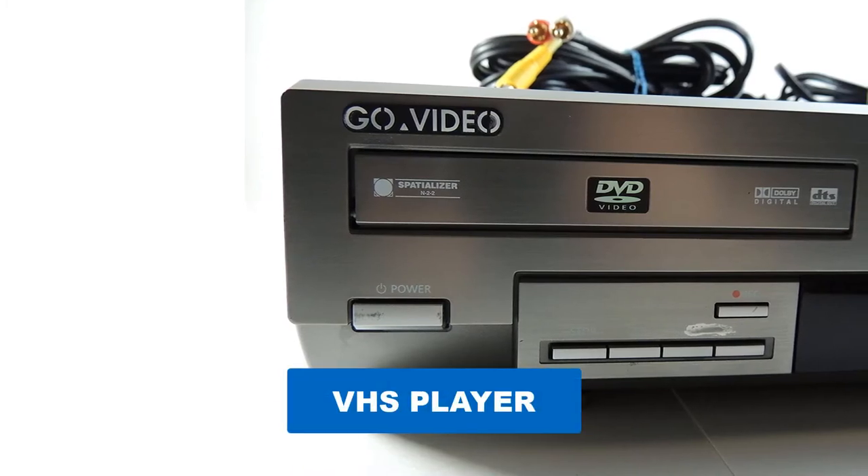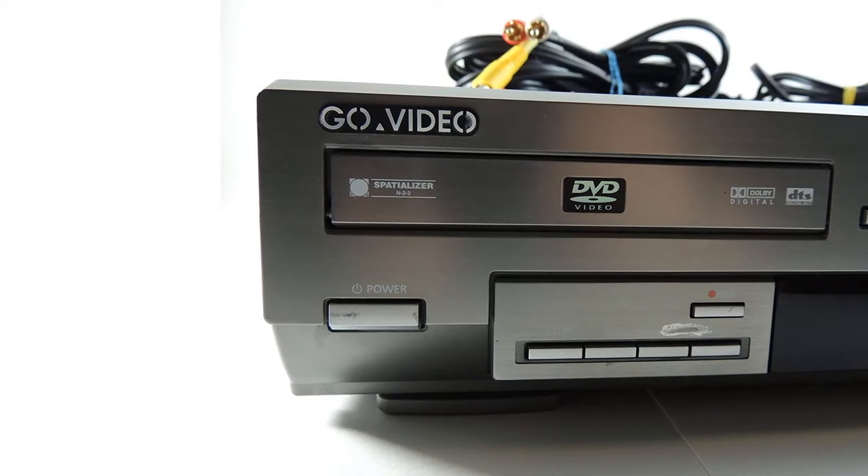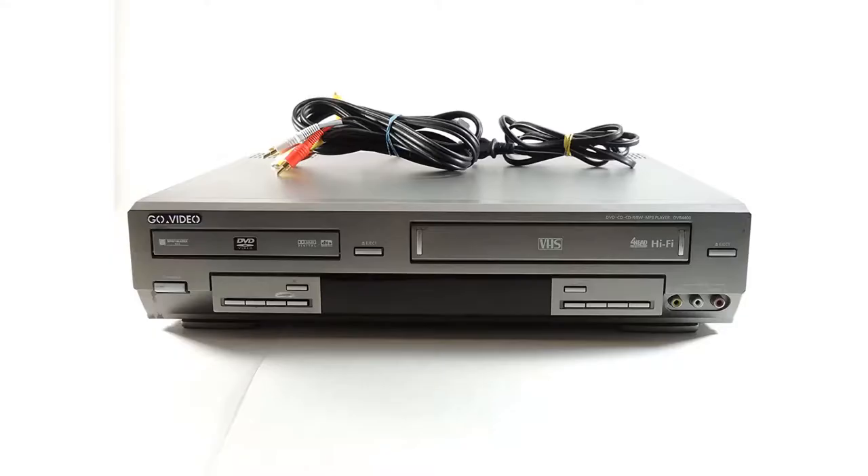Are you looking for the best VHS player? In this video, we will break down the top six VHS players on the market. We have included links in the description for each product mentioned, so make sure you check those out to see which one is in your budget range.